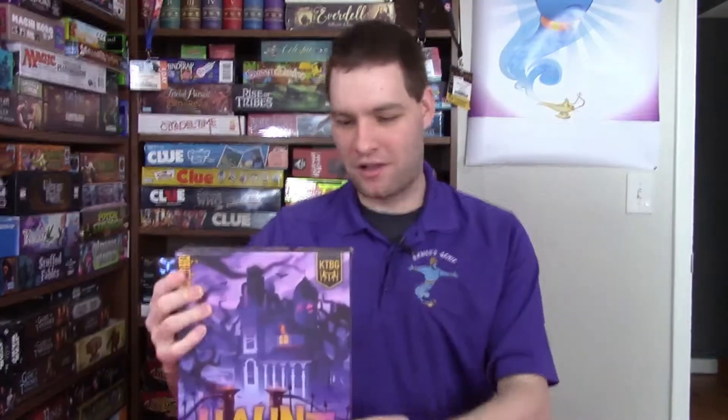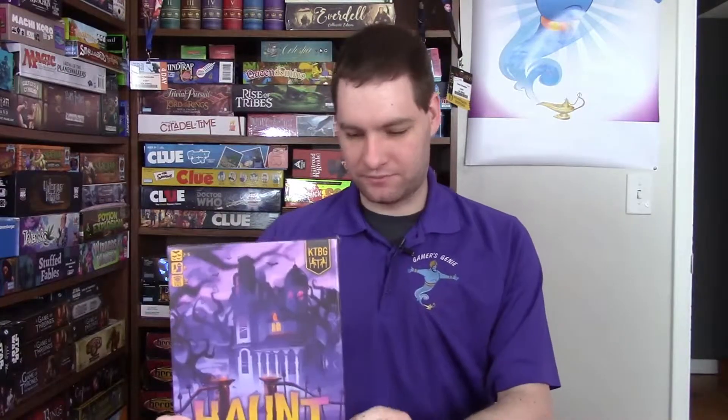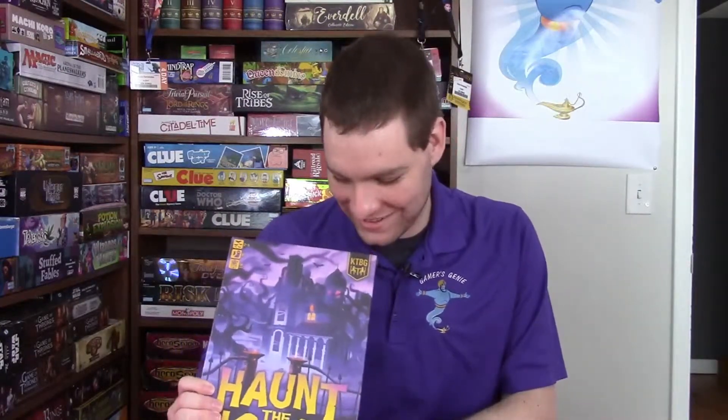Hi, my name is Kevin Fernandes and welcome to my channel Gamers Genie. Today we're going to do an unboxing video on the game Haunt the House. This two to five player game designed by Josh and Helena Kappel.